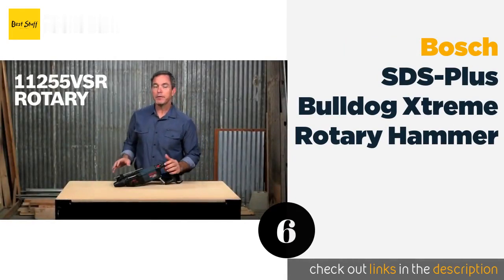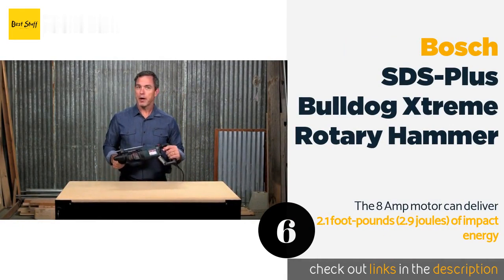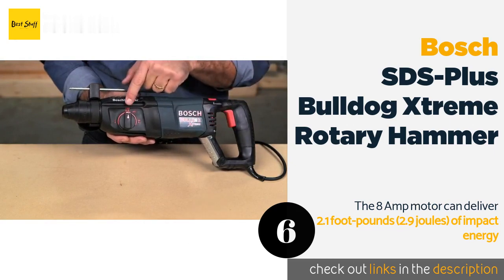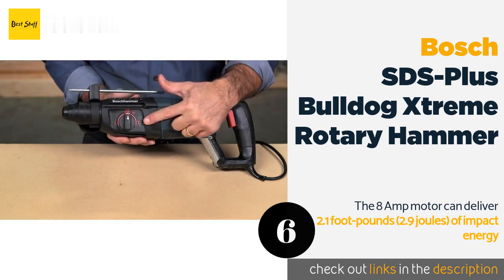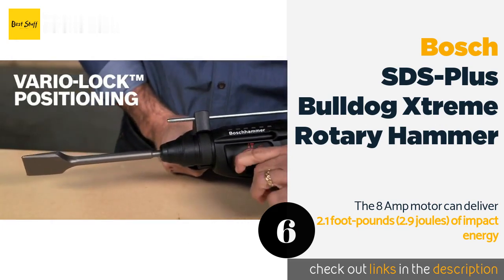Number six: the Bosch SDS Plus Bulldog Extreme rotary hammer, operating at 0 to 1300 RPM, 0 to 5800 BPM, and 2.0 foot-pounds of impact energy. The Bulldog's small size can be misleading. Its multi-function selector allows you to choose between hammer only, rotary hammer, or rotary only, while the variable speed trigger improves both starting and removal with its reverse support. Thanks to the SDS Plus bit system, changing drill bits is a snap without loss of grip or energy transfer.